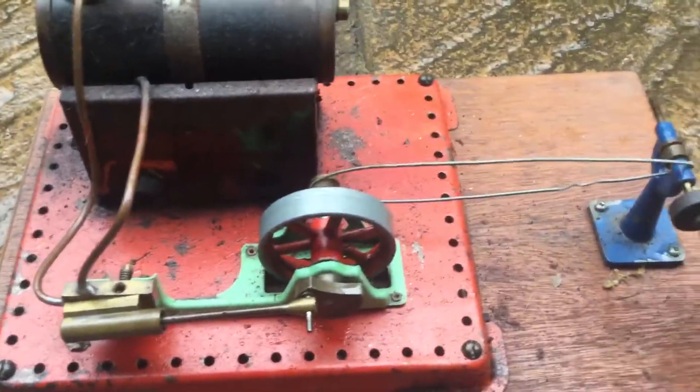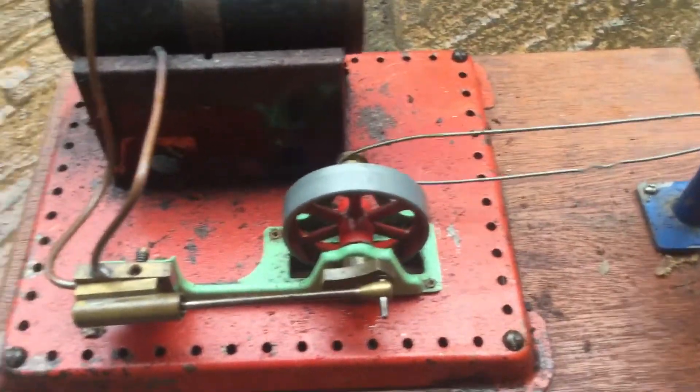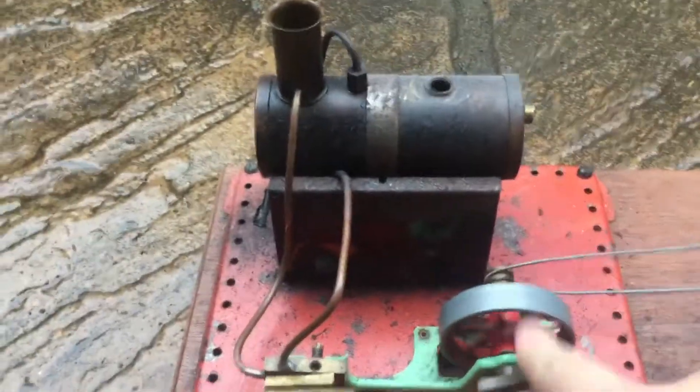This was my first ever model steam engine I ever got, and it was given to me by my granddad. They don't make this anymore — it's a Mammod.